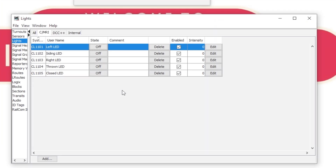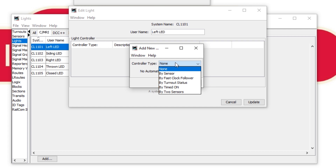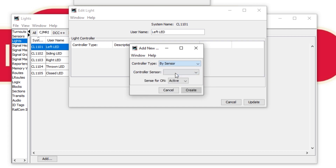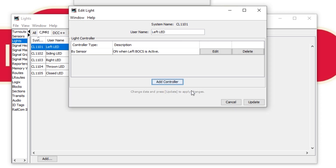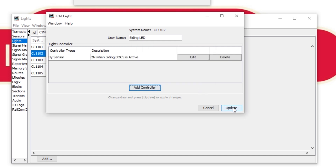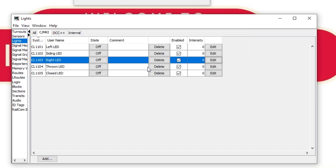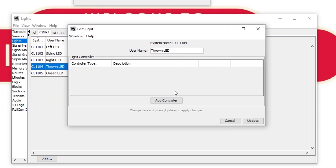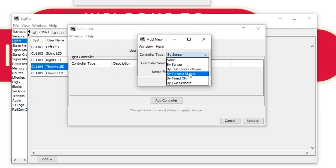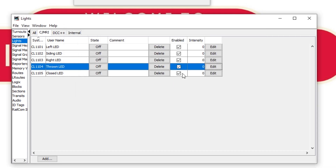Back to our mimic panel. JMRI has some clever tools which help us link the layout to the mimic panel. Let's go back into the blue LED for the left block on address 1102, press edit and click add controller. We want this LED to come on when the block occupancy sensor is active, so from the drop-down list choose sensors and select the block occupancy sensor for the left block. Hit create and update. Repeat this step for the remaining two block LEDs. For the turnout position indicators, again click edit, add controller, select by turnout status from the drop-down, choose our turnout, then select thrown for the thrown indicator and closed for the closed indicator.